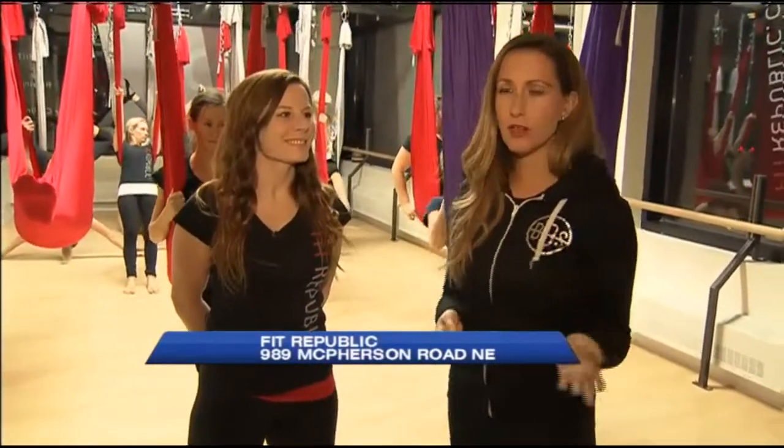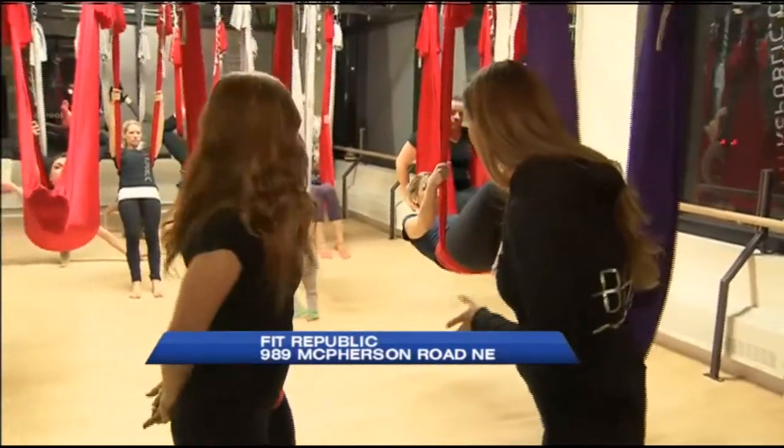I'm starting on my feet here because I need to get into the upside down poses, but this is really cool. It's called anti-gravity yoga, and we're here at Fit Republic, a new space in Bridgeland. I'm being joined by Jane this morning, along with a slew of beautiful students.